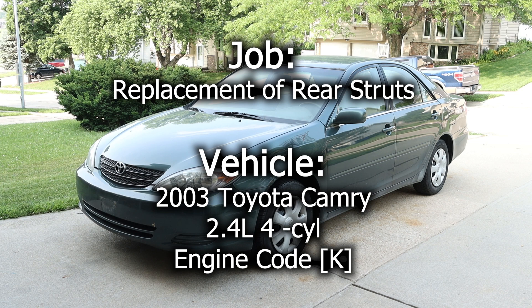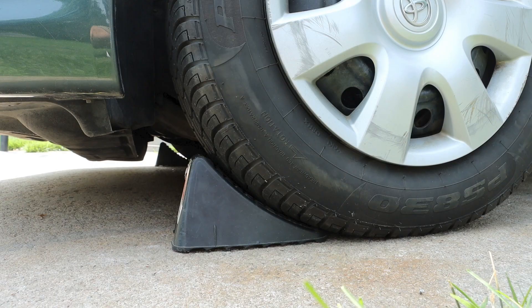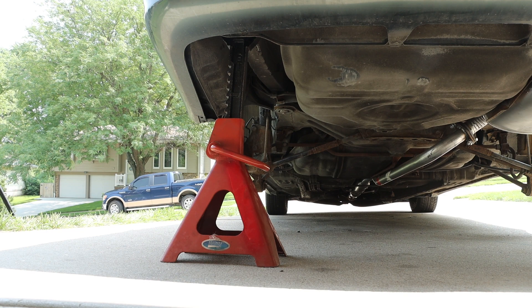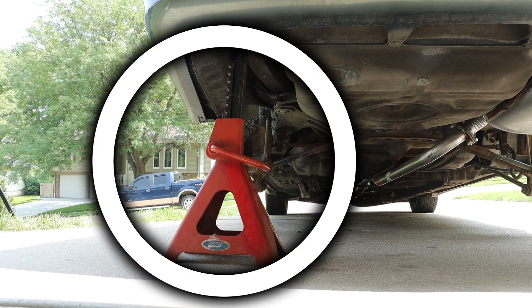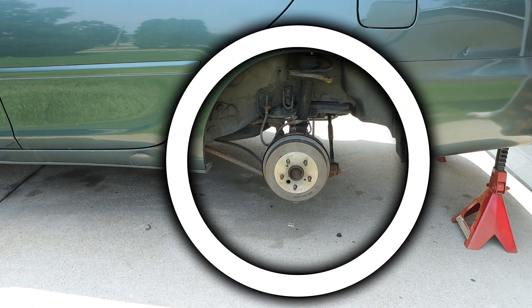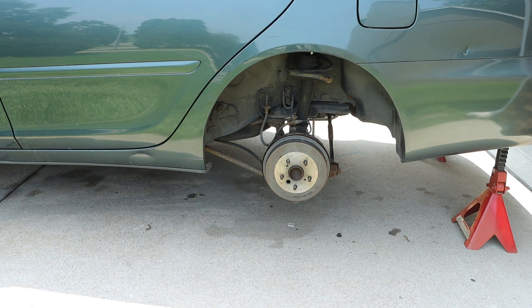In this video we will be replacing the rear struts in this 2003 Toyota Camry. To prep the vehicle, I have installed wheel chocks on the front tires, raised the rear of the vehicle, and installed safety stands. I have removed the hubcap and wheel, and now have access to the area. With the wheel removed, we have clear access to our drum brakes, and behind the drum brakes we have our strut assembly — this is what we will be replacing.